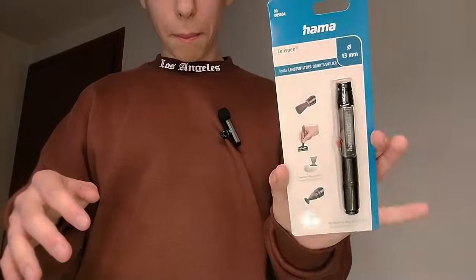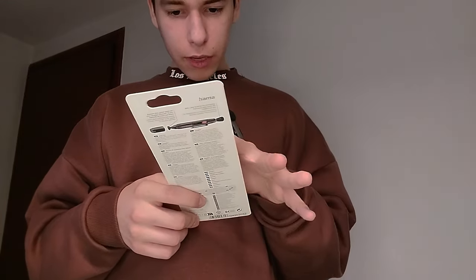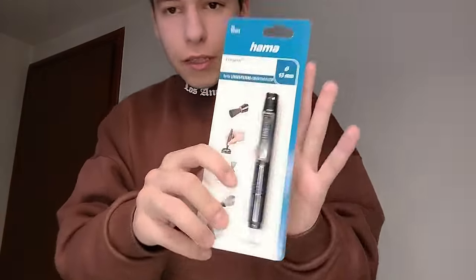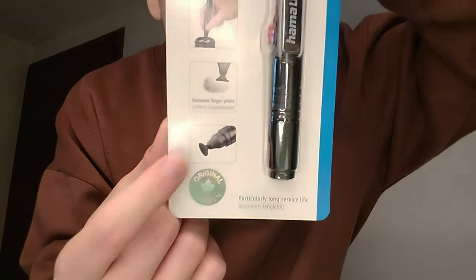We also bought this lens cleaning pen. What it does is clean your lenses — because of its shape it gets into the lens surface really well. It's apparently really good.